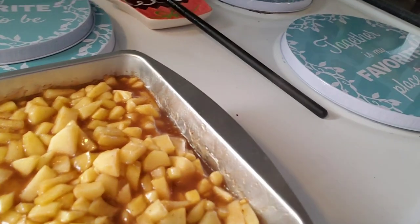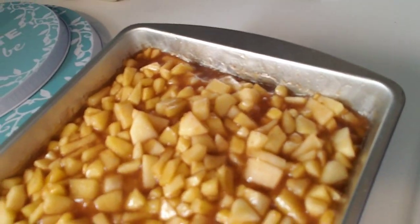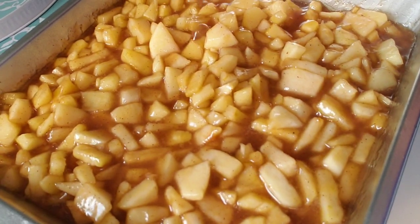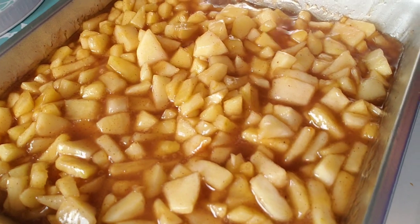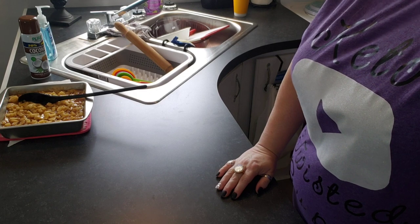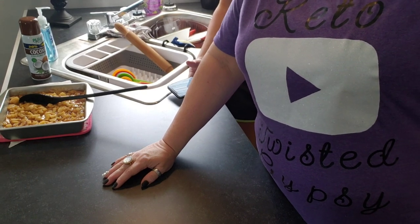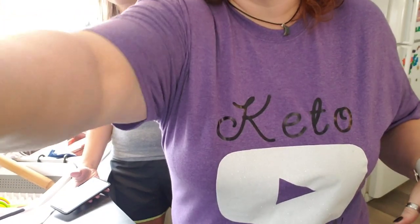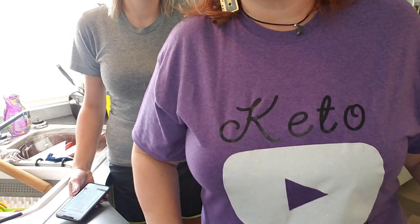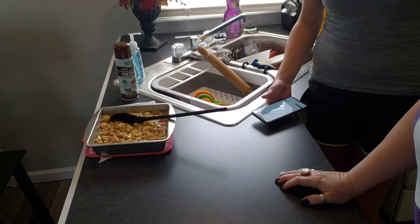I want to give a shout-out to Sonia on the channel Brooklyn Girl — she made me this shirt. It says Keto Twisted Gypsy. I love it, Sonia! Go check out Brooklyn Girl and tell her Gypsy sent you over.